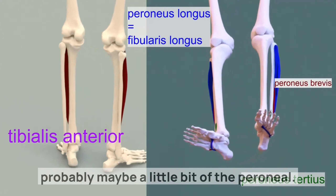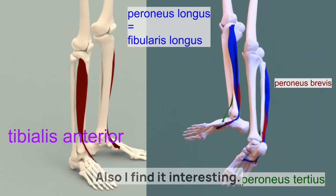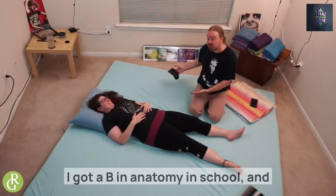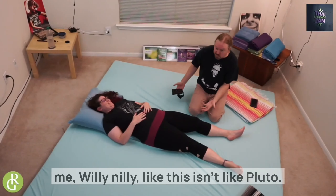I find it interesting anatomically — did you know they changed the name of peroneus longus? When I found that out I thought, come on guys, really? I'm already in anatomy school and you're just changing names on me willy-nilly. This isn't like Pluto — this is part of our body.